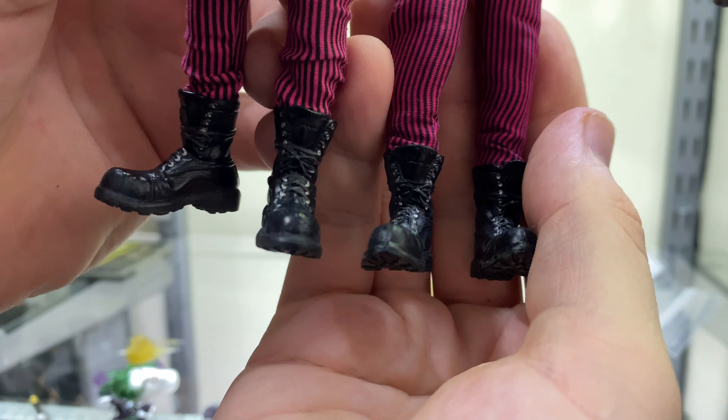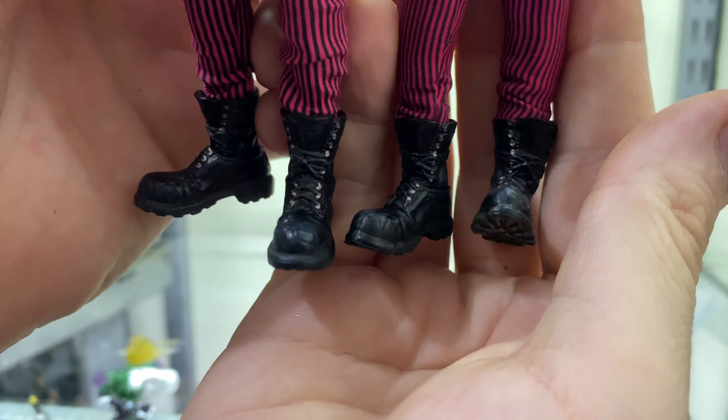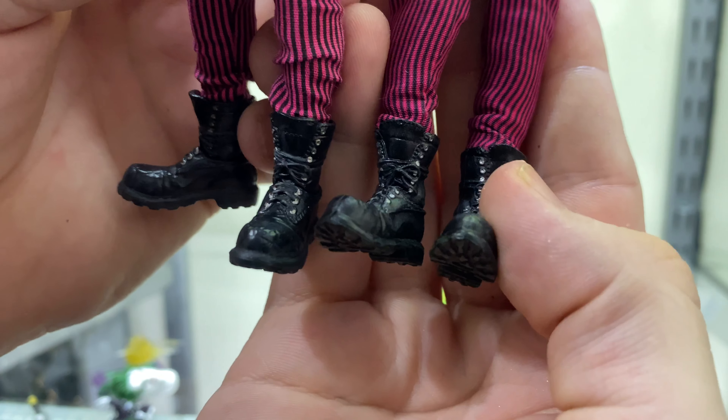Same goes for the boots — the detail is stronger in the Mezco whereas on the KO they're a little softer, and the paint application is far stronger on the official.